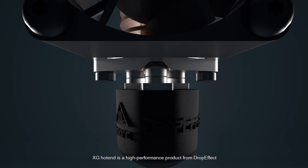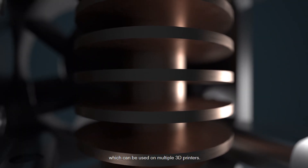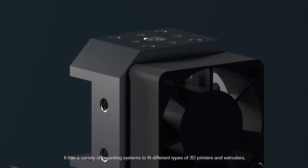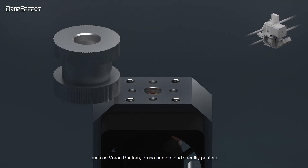XG Hotend is a high-performance product from DropEffect, which can be used on multiple 3D printers. It has a variety of mounting systems to fit different types of 3D printers and extruders, such as Voron printers, Prusa printers, and Creality printers.